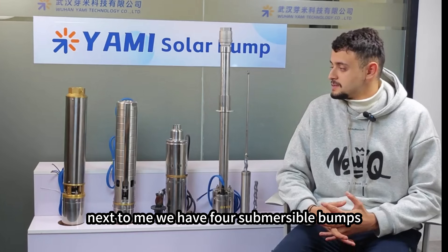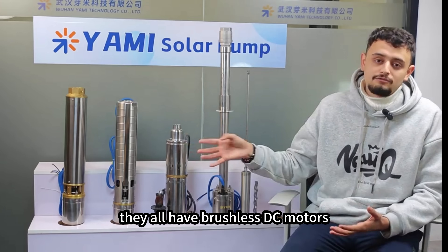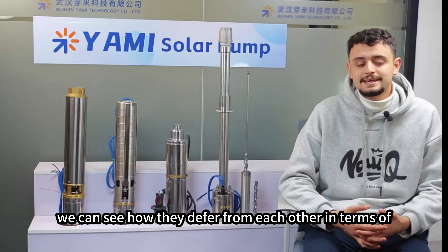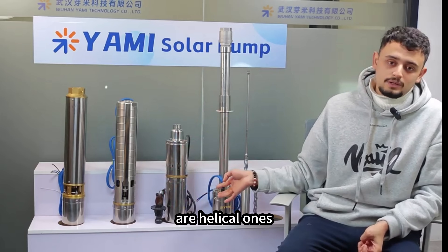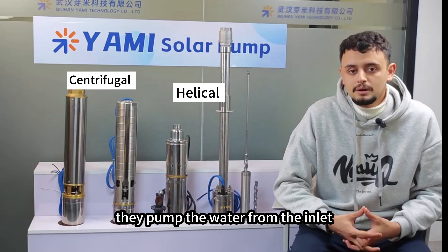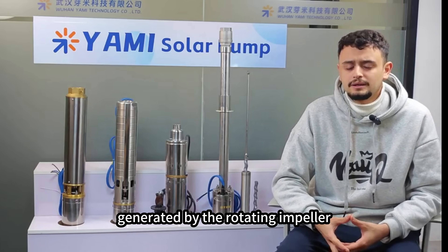Next to me we have four submersible pumps, and assuming that they all have brushless DC motors, we're going to see how they differ from each other in terms of design mechanisms. These two are centrifugal pumps and these two are helical ones.